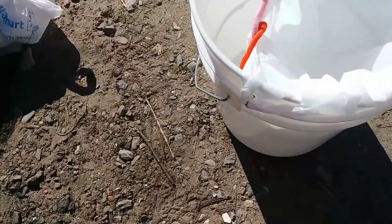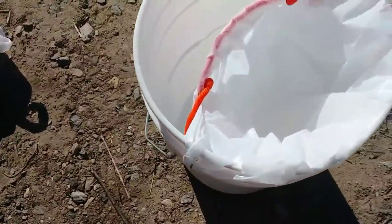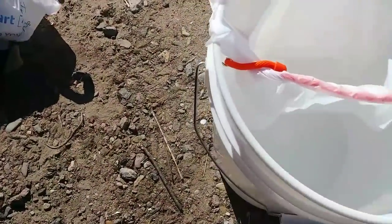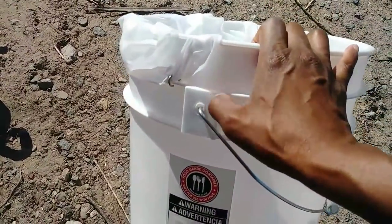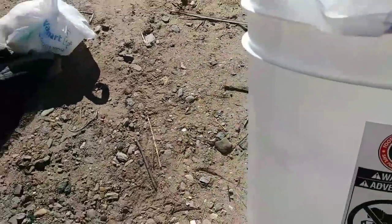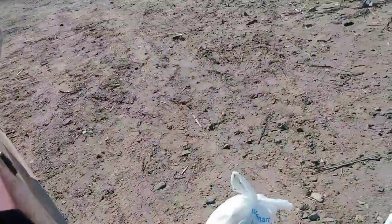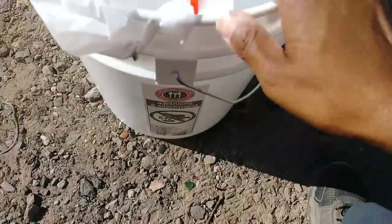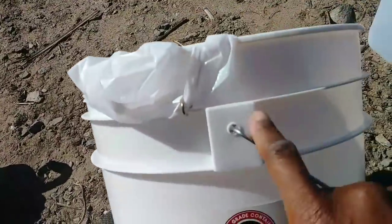Okay everybody, bucket toilet update. This is what I did to update the bucket toilet. I got tired of looking at the old toilet video — the black zip ties on the side. I got tired of looking at those every time I sat in the van, so this is what I did.